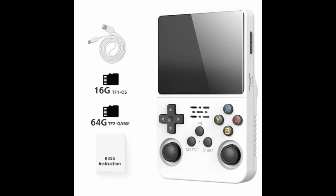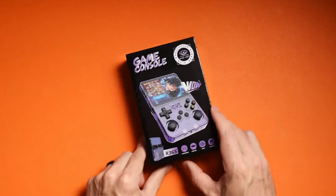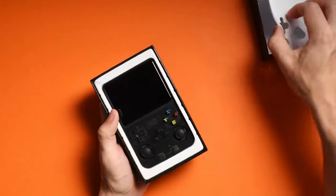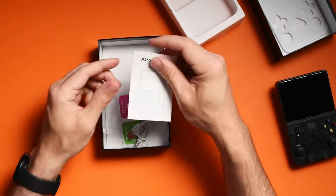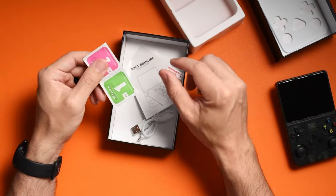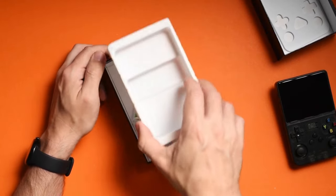With AliExpress, returns are possible but it's a longer, more tedious process. In terms of colors, you have an all-white option, a transparent purple, and a transparent black like the one I went for. I love the design of the box — Goku's literally just chilling on the front. Inside you'll find a screen protector with wipes, an R36 manual (which actually says RGB20S instructions underneath), and a USB-A to USB-C cable for data management or charging.